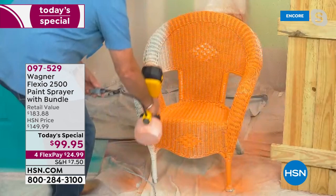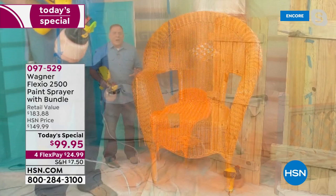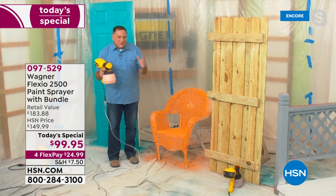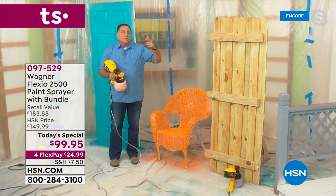In just a couple of seconds, I did a whole wicker chair — and that's one coat. I don't have to go back over it. The amount of time you're going to save and get professional results yourself at home, indoors or outdoors, with any kind of paint. You can use your latex, oil-based, chalk paints, milk paints, stains, varnishes — anything like that. Your Flexio 2500 has got you covered.